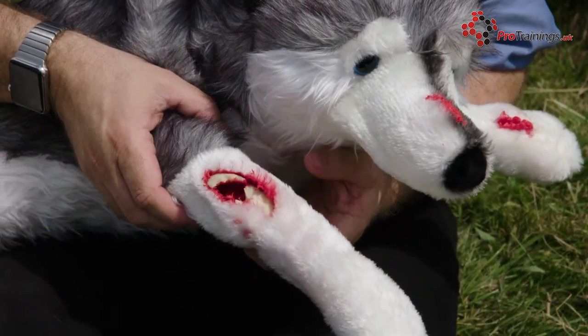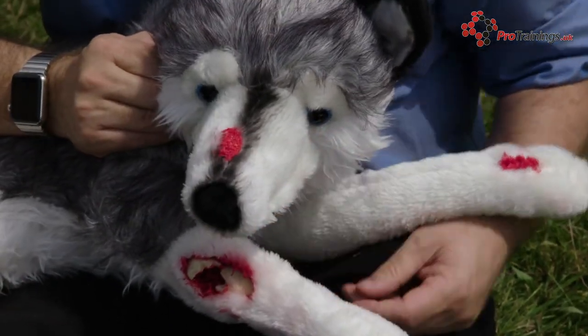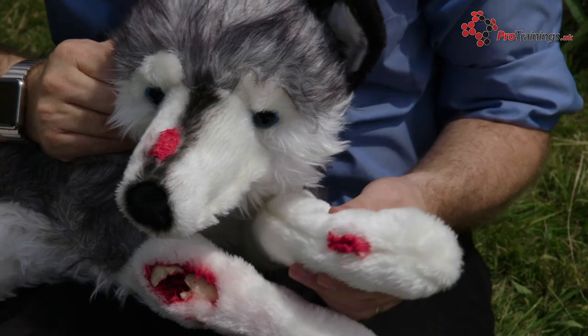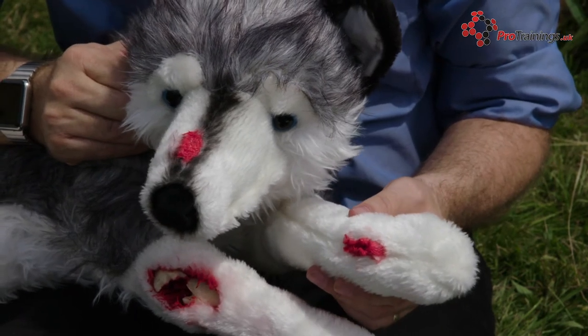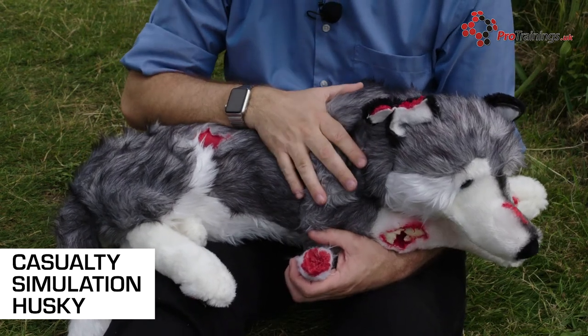There's a small injury on the nose and another one on the front paw. The idea here is to make pet first aid courses much more visual, and by having something that's more visual, we make them more realistic. This pet first aid casualty Husky is available from ITG Supplies and Pro Training to Europe.